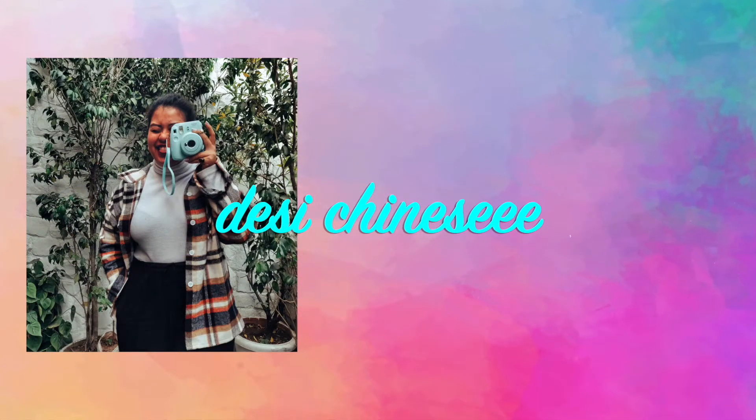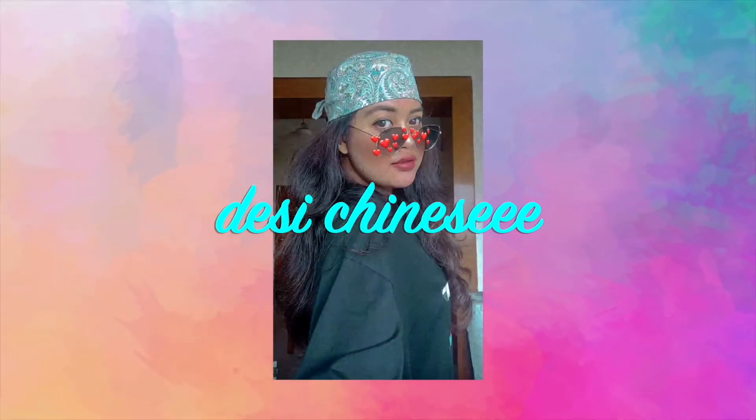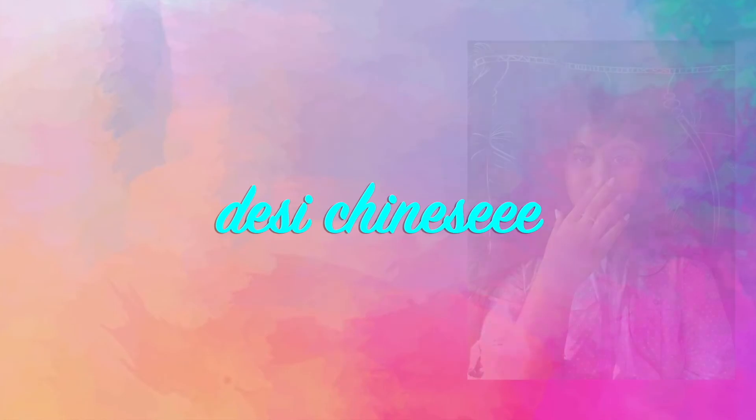Thank you so much for watching this video. If you loved it, if you liked it, do not forget to press the subscribe button and join the DC Chinese family. Until we meet next, guys, take care. Lots and lots of love. Bye.